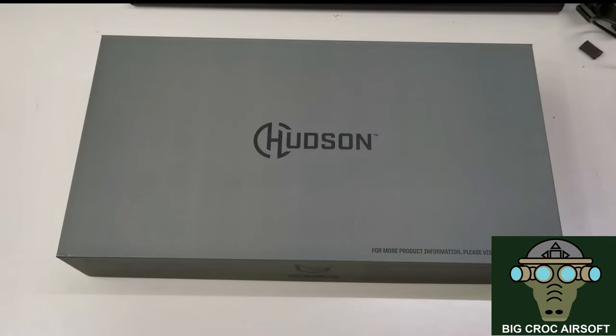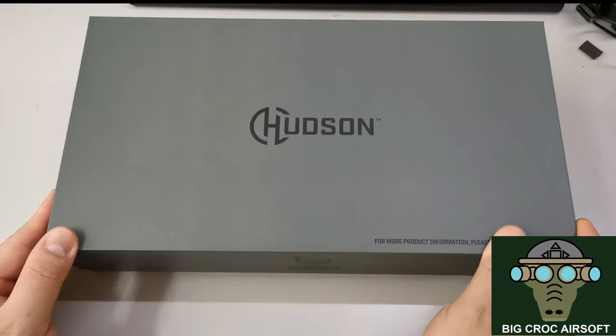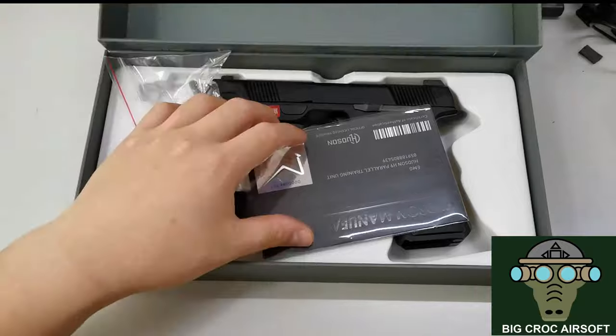Hey guys, welcome to Baker Airsoft. Today I'm going to be reviewing the Hudson H9, which is licensed by EMG and manufactured by AWE.